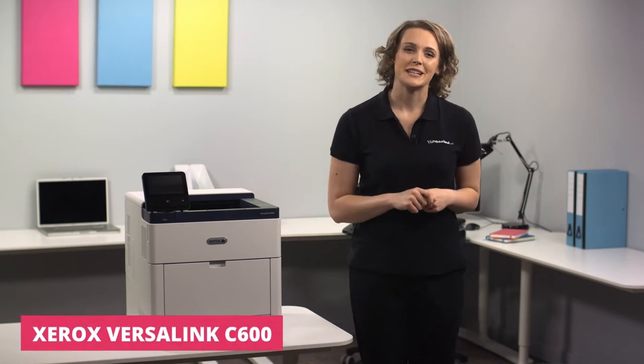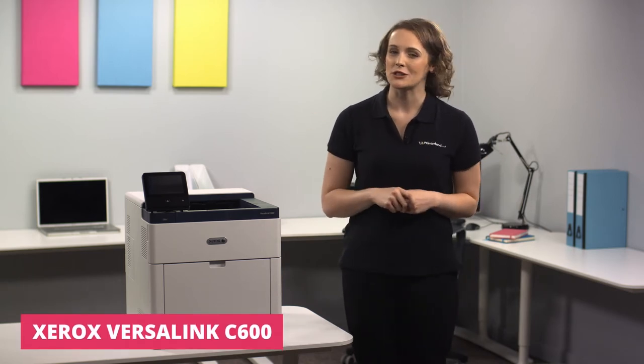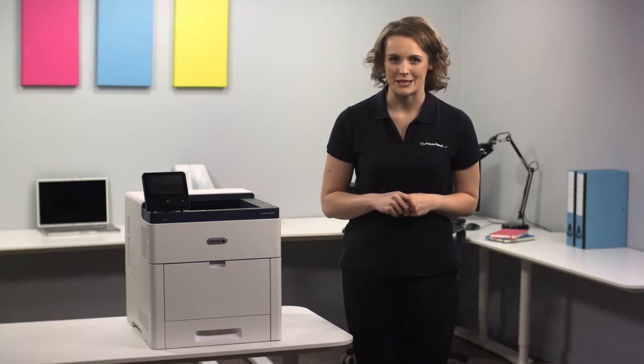Hello and welcome to today's Printerland review. I'm Suzanne and I'll be showing you the Xerox VersaLink C600 series A4 color laser printer.